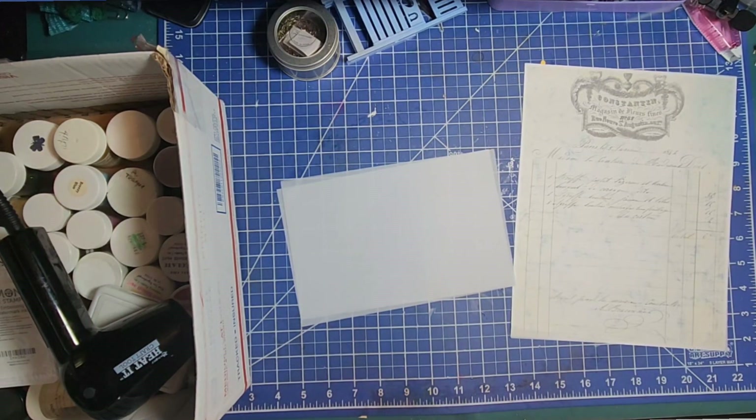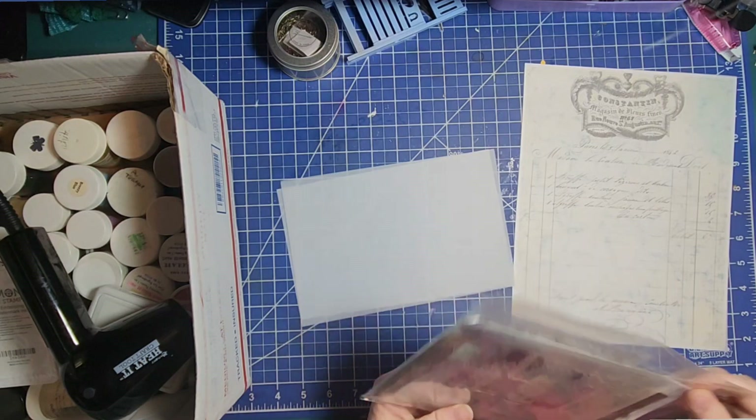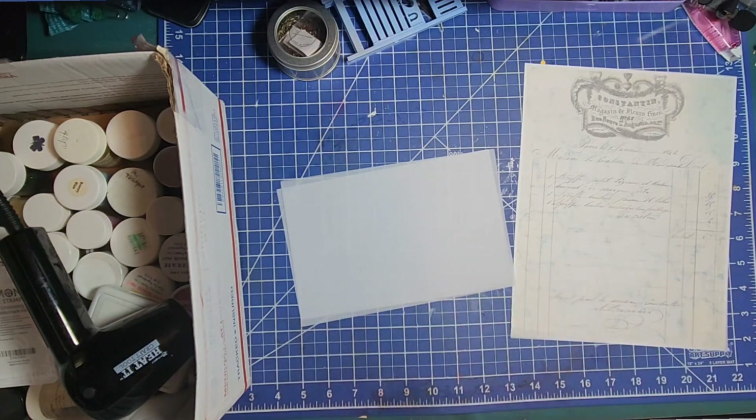I want to do something that's kind of pretty. Those are not what I want — I want to get something out of this second stack, the prettier stuff. I really should start getting everything together ahead of time.